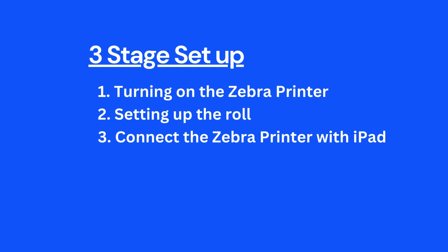Stage setup: 1. Turning on the Zebra Printer. 2. Setting up the roll. 3. Connect the Zebra Printer with iPad. Powering on the Zebra Printer.